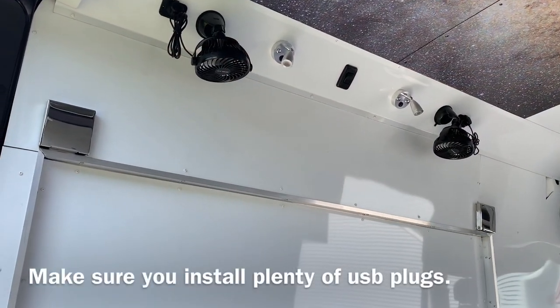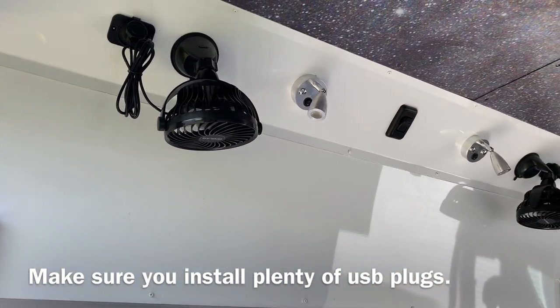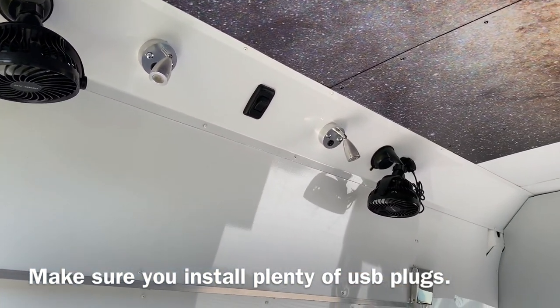Over the bed we've got fans, USB chargers, bed lights, and in the center there is a switch to turn off the lights directly over the bed.